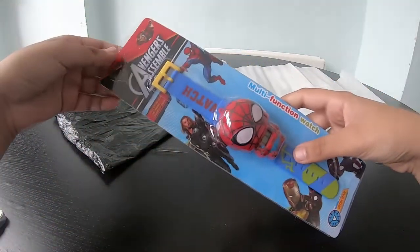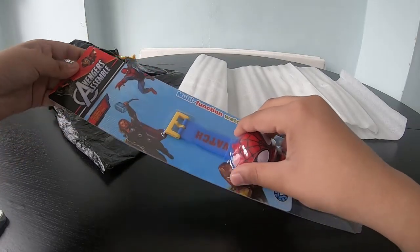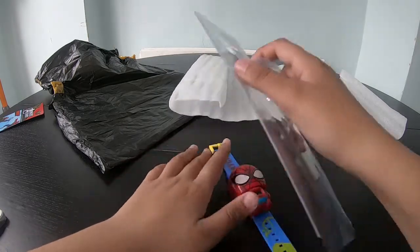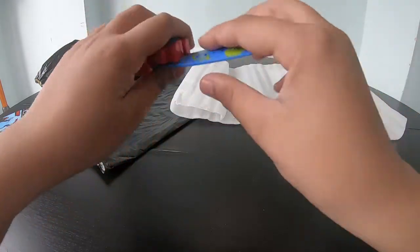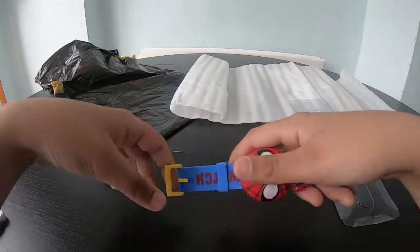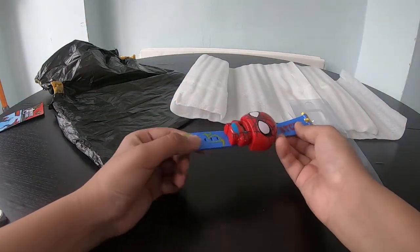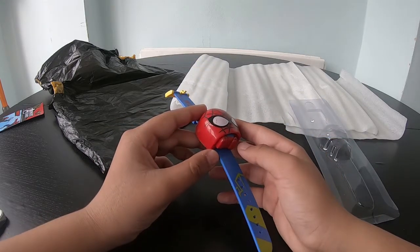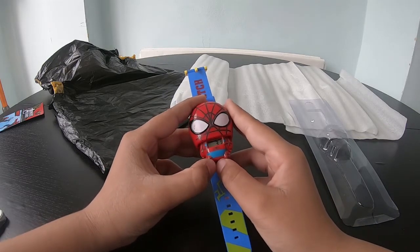Don't make the silly mistake of just ripping it apart, as that won't get you anywhere. All you have to do is simply pull it down and it comes off. How easy was that! It feels so soft, and look how colorful it is.